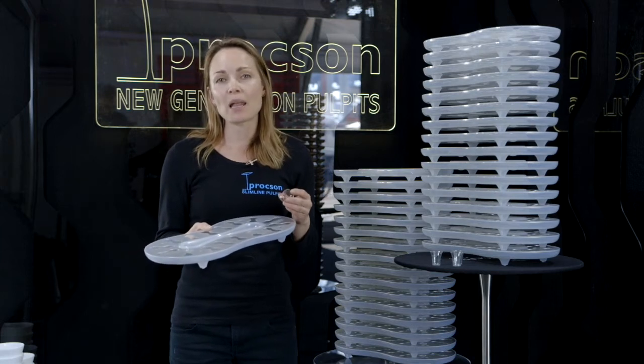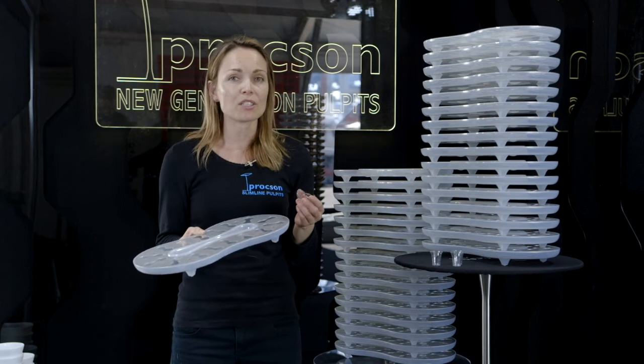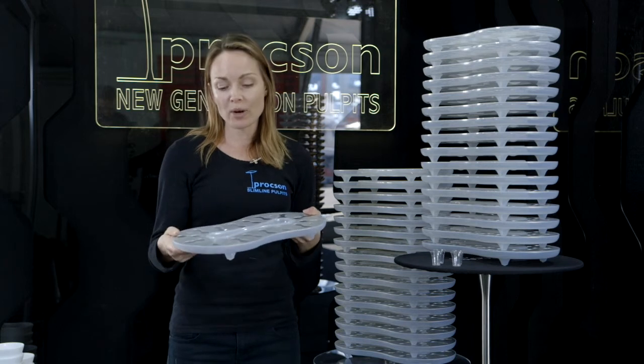You can buy them from Christian supplies or Catholic supplies or even from eBay. They're about $40 for a thousand. There's also a section in the middle where you can put your wafers, your bread, or your crackers.